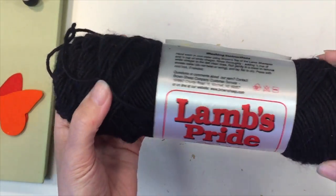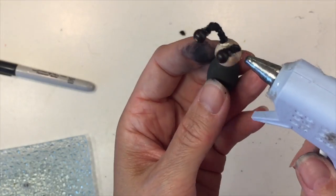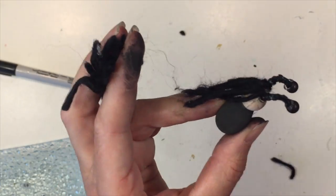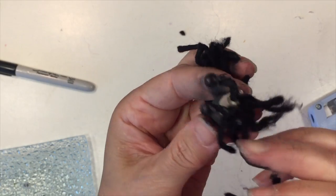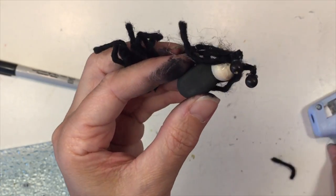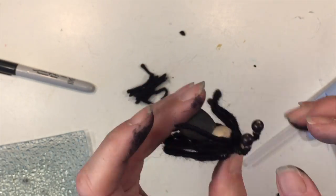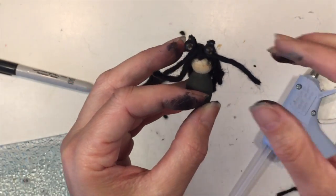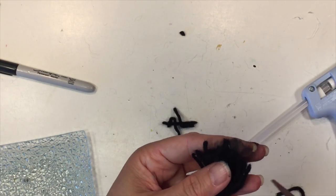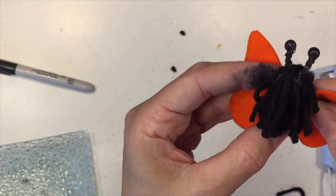Next we're going to work on the hair. I'm using Lamb's Pride worsted weight black yarn — I just wound it around my fingers and trimmed it down. Then I'm adding hot glue to the head to glue down the hair. It was actually pretty challenging to do and I'm not thrilled about how it looks. I think foregoing the hair and just painting the head black might have been a better option. I kept adding hair to make sure no glue spots showed, since there isn't going to be any little cap or bonnet. Then I gathered it up and trimmed it down to about the length of the peg doll.